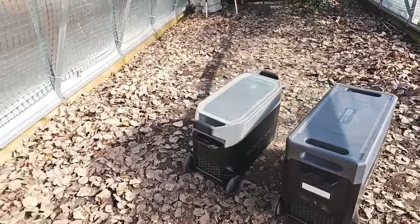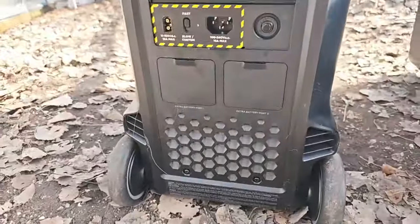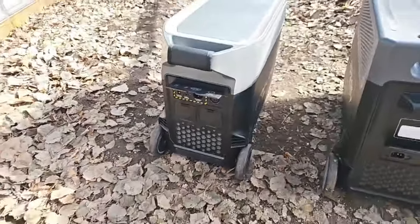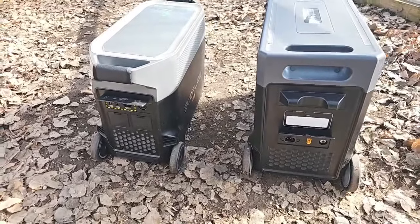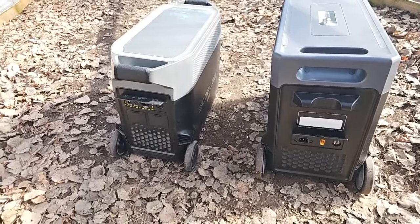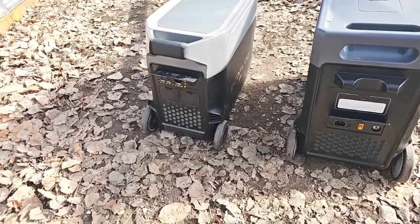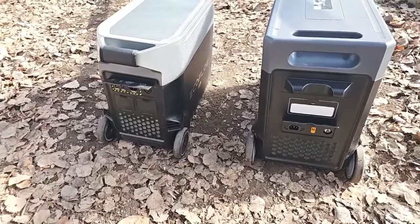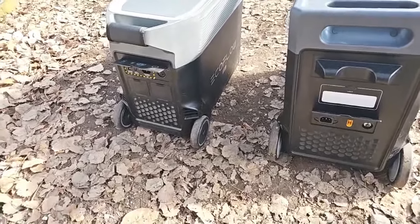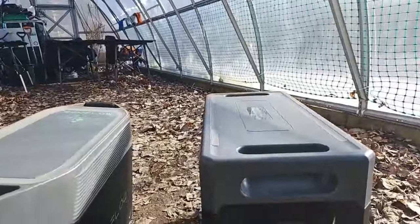Now the Delta Pro is expandable — it has two ports for that. The AFRI is not, but in my eyes that's not a deal-breaker. I did have expansion batteries for my Delta Pro, but at the end of the day all they do is increase the capacity. You can't plug anything into them to charge, and you cannot power them from solar. I'd rather have two Delta Pros or two AFRIs as opposed to one with an expansion battery, so that I can rotate them in a grid-down situation.